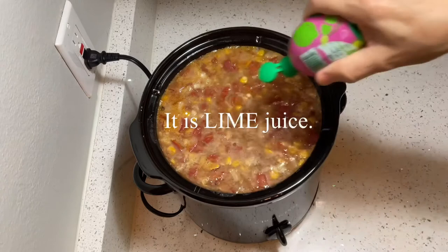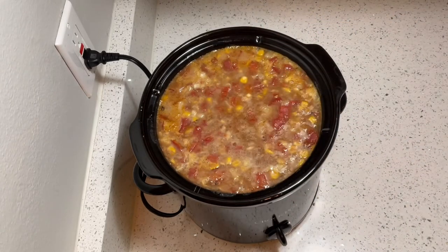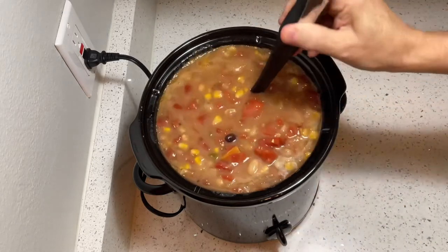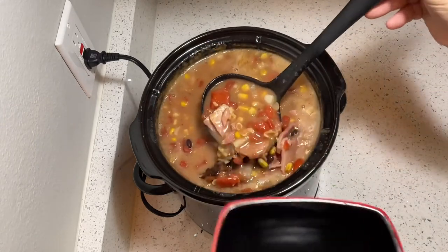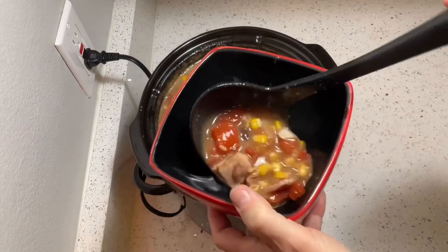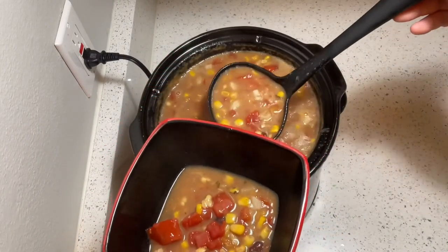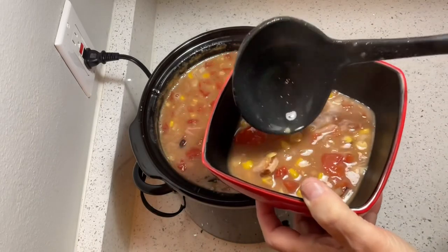Now we'll add our lemon juice — a little bit more in each bowl. Oh yeah, it's so good I'm making a mess. Let's go ahead and get some in here. Let's go enjoy this.